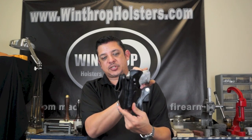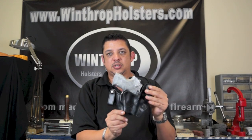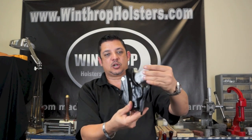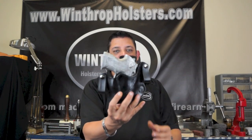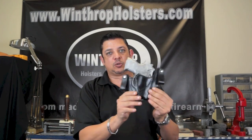This holster can be found on our website at WinthropHolsterStore.com, or you can order this holster by calling us at 1-800-216-3217. Here's a closer look at the PX4 Storm Subcompact Holster. Thank you.